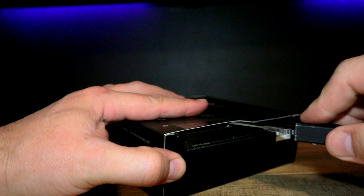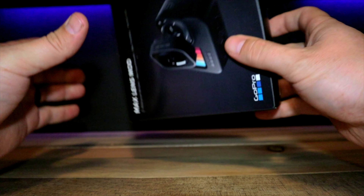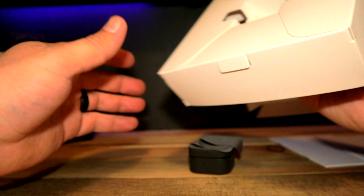Hey guys, welcome back. I finally got my hands on the new max lens mod. To be honest, after the release of the Hero 9 I really didn't think it was going to be worth the upgrade from the Hero 8, but once I saw this max lens mod I was sold and immediately bought the 9.